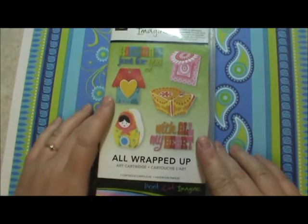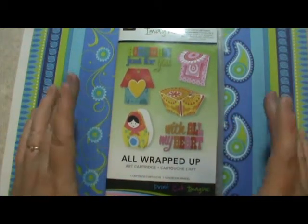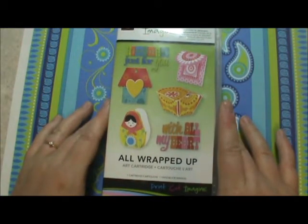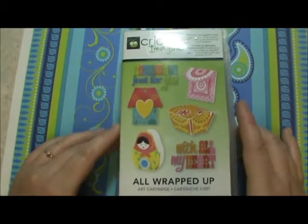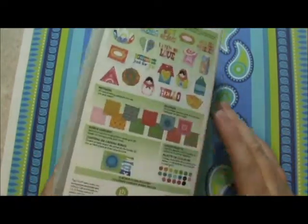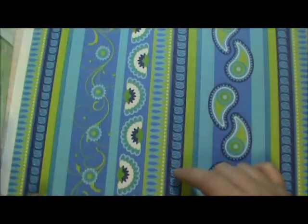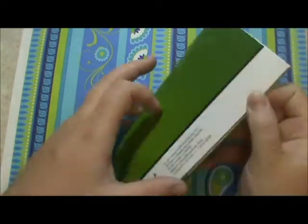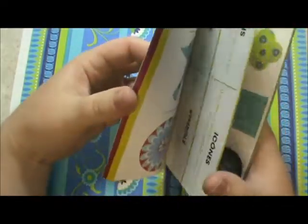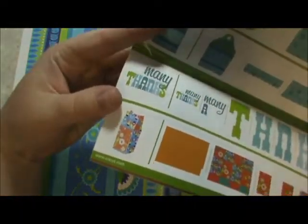To kind of kick that off, today in the mail ProvoCraft sent me something all wrapped up. I don't know if it was an accident. I called customer service when I got it because I didn't order it, and they're not really sure why I got it, but I love it. They could not have chosen a better cartridge for me, so I'm hoping it didn't accidentally come to me. I just wanted to share some of the handbook with you — I'm not going to go through the whole thing.